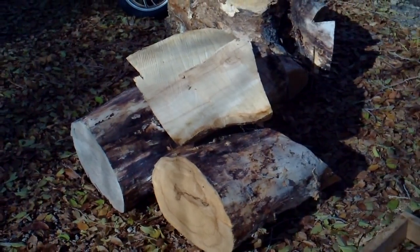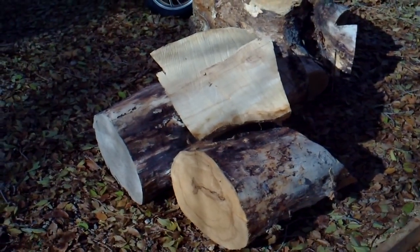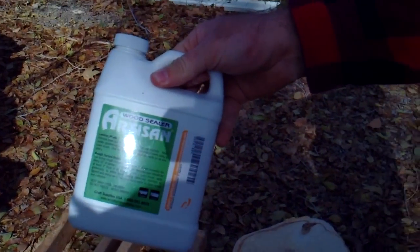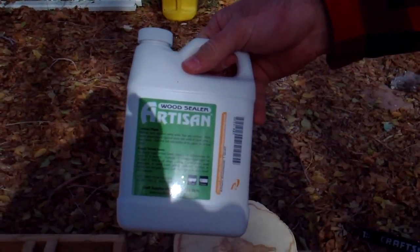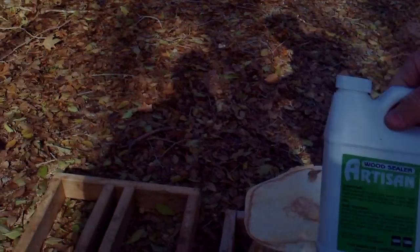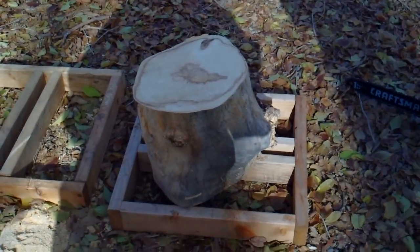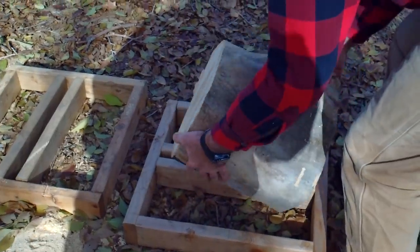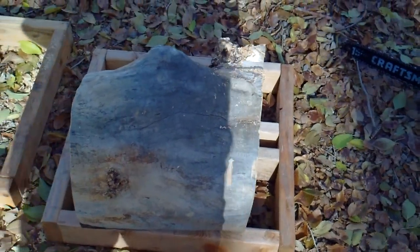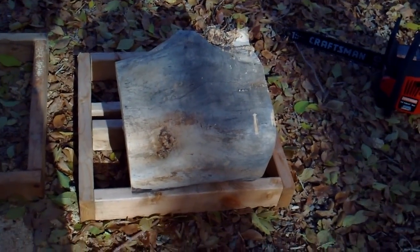My girlfriend's family cut down a horse chestnut tree and I was lucky enough to get some of the pieces. As soon as I could after they were cut, I put some greenwood sealer on them to try and keep them from cracking. Some of them still did, but they've been sitting there drying for a while. Now we're going to take them and turn them into some bowl blanks.